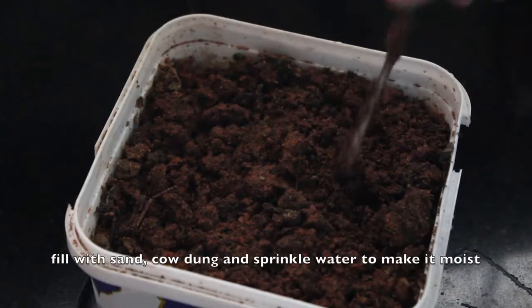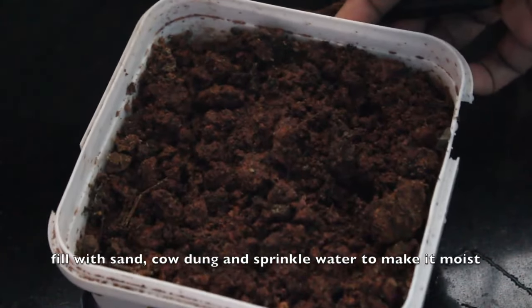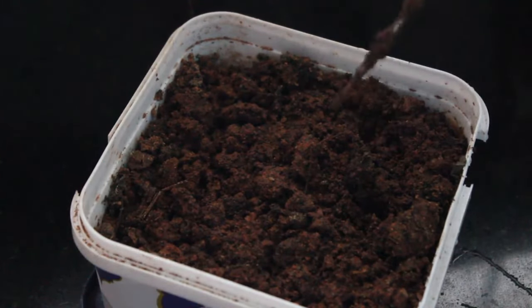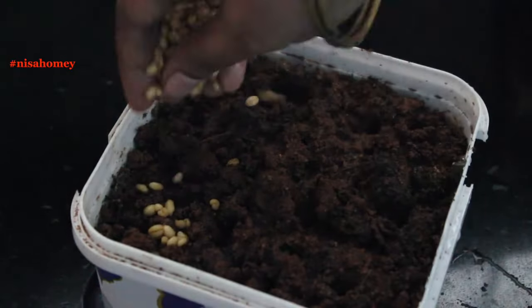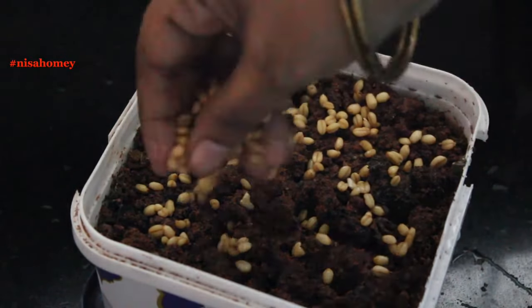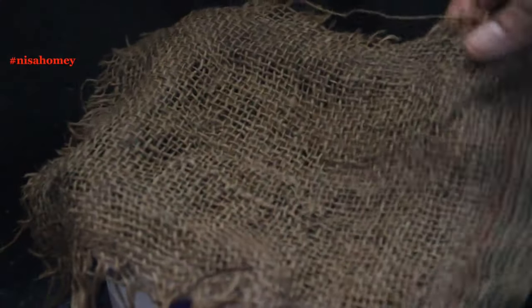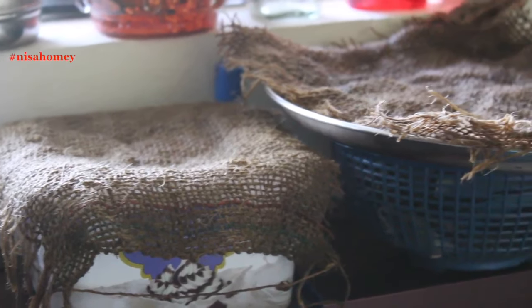For the soil method, I have filled a small box container with sand mixed with cow dung and water. With an old screwdriver, I'm fluffing out the soil and sprinkling water in between. Sprinkle the rinsed and soaked wheat grain on the soil evenly. Once the grains are sprinkled, cover with the wet piece of sack so that harsh sunlight does not fall on it while sprouting. Keep this for 2 days, making sure you sprinkle water to keep it moist.